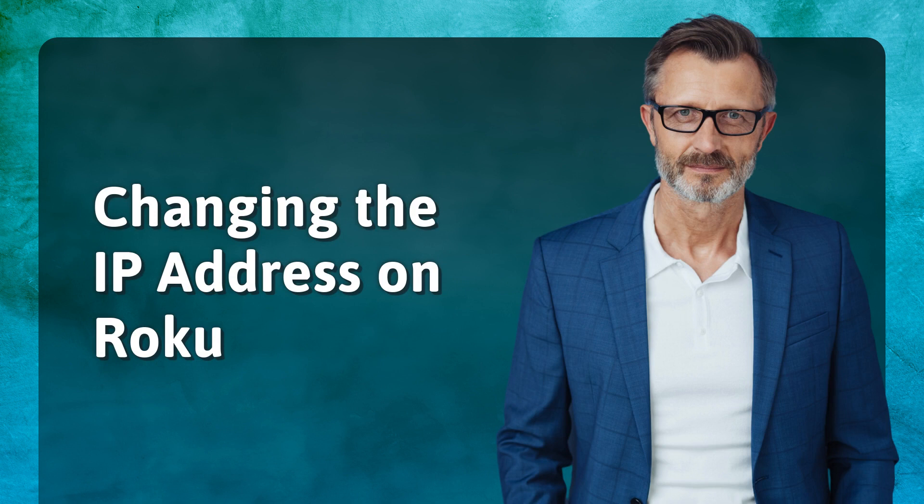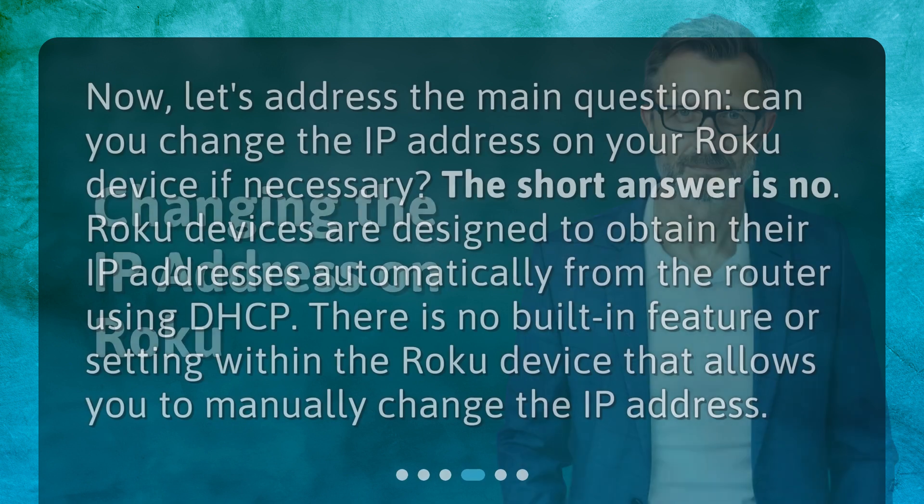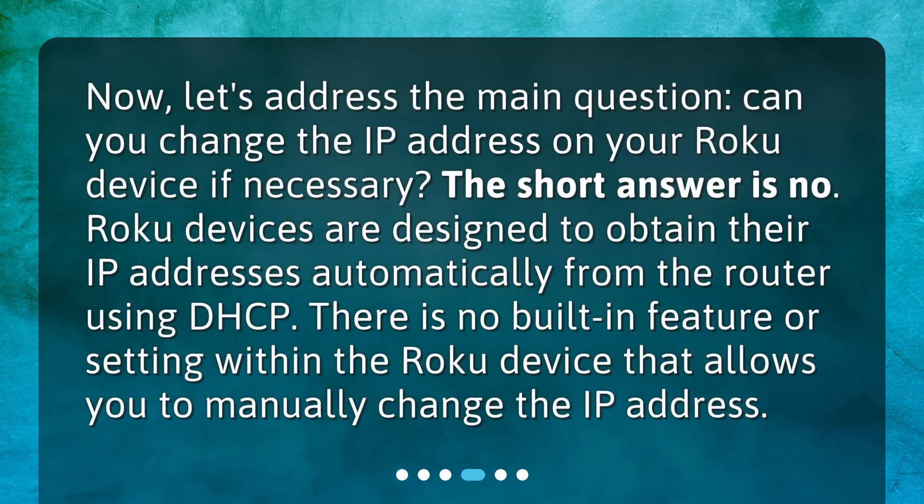Changing the IP address on Roku. Now, let's address the main question: can you change the IP address on your Roku device if necessary? The short answer is no. Roku devices are designed to obtain their IP addresses automatically from the router using DHCP. There is no built-in feature or setting within the Roku device that allows you to manually change the IP address.